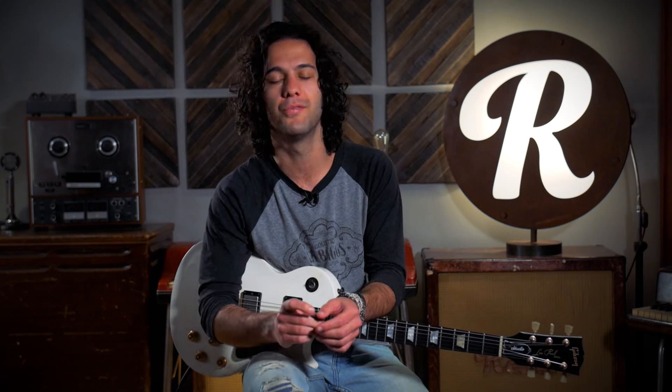Hey friends, Joe here at Reverb.com and we're taking a look at some Robert Fripp ideas and riffs. This lesson is about Robert Fripp's tuning — NST, new standard tuning, which Robert Fripp developed in the early 1980s.